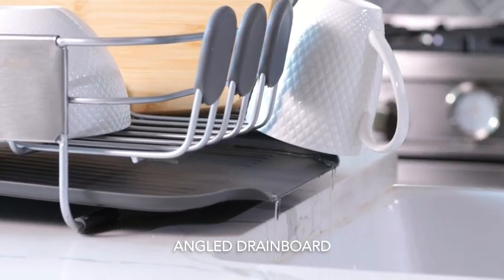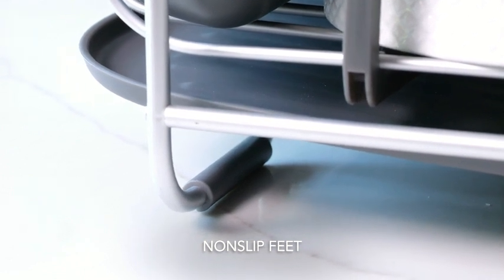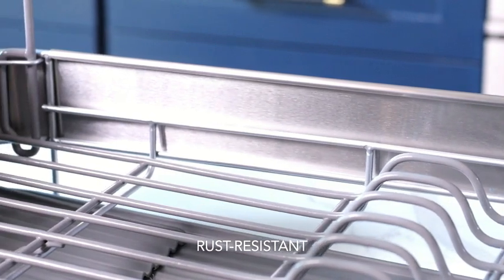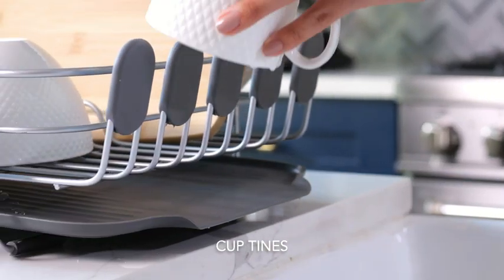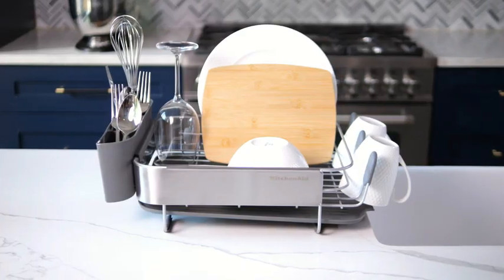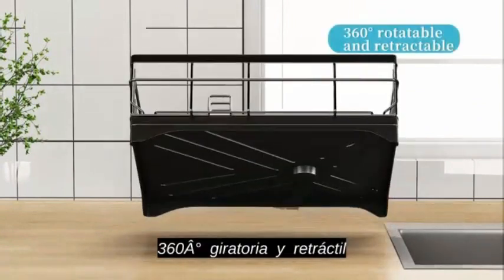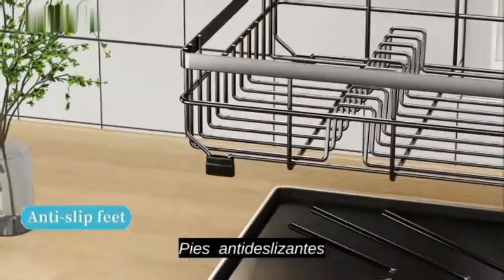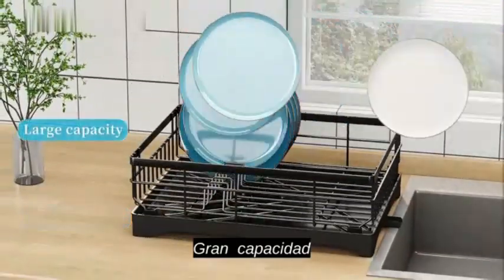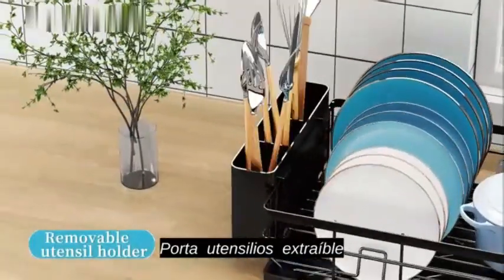Crafted from stainless steel, this dish rack boasts excellent strength and corrosion resistance, ensuring longevity in any kitchen environment. The product dimensions of 14.96 D x 20 W x 7 H offer ample space for drying your dishes effectively. This dish rack by KitchenAid is designed to accommodate various types of tableware with ease. The gray color scheme adds a touch of elegance to your kitchen decor, blending seamlessly with different interior styles.